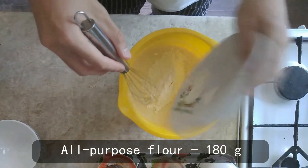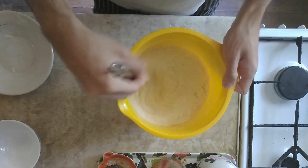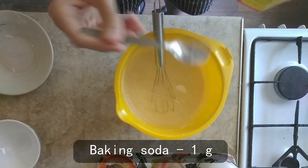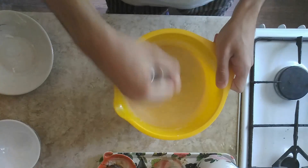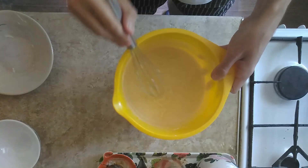Step 3. Add 180g of all-purpose flour and a pinch of baking soda. Whisk it all one more time until you get a smooth mass without lumps. And that's it — our batter is ready.